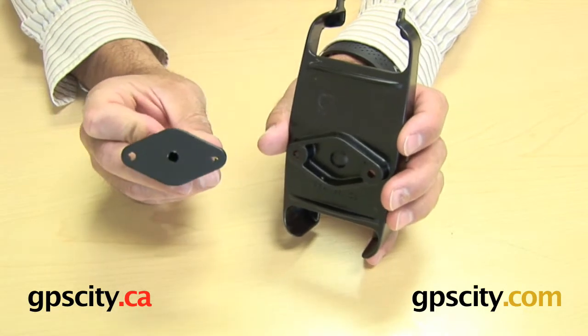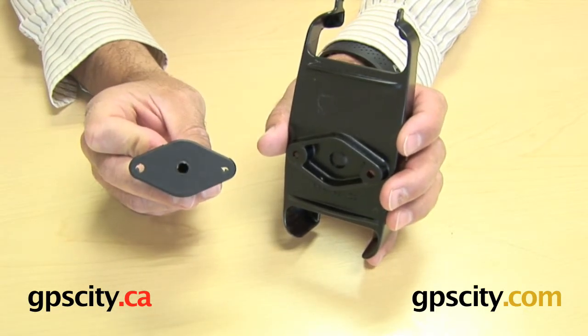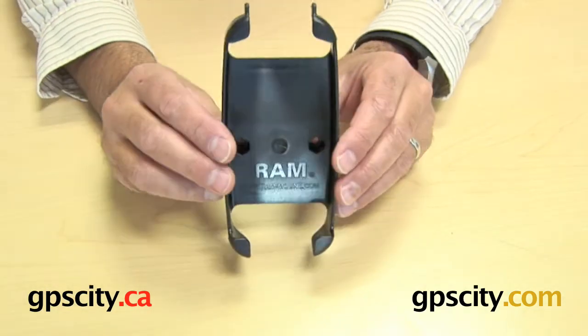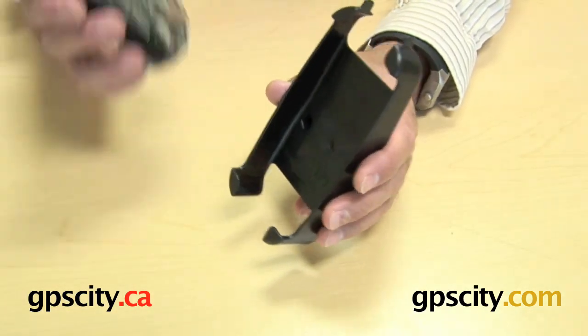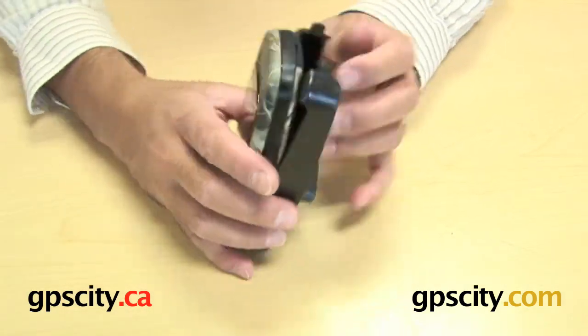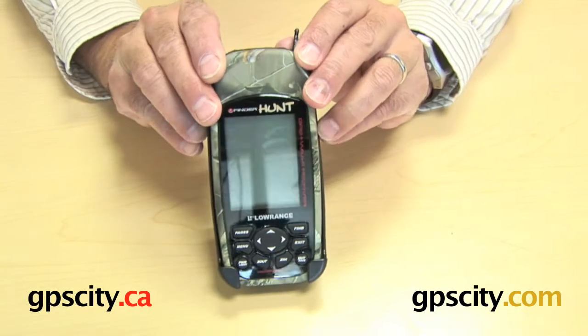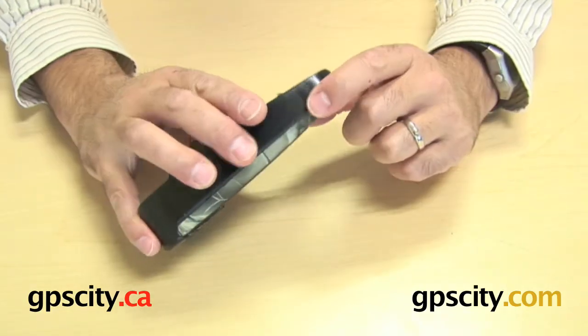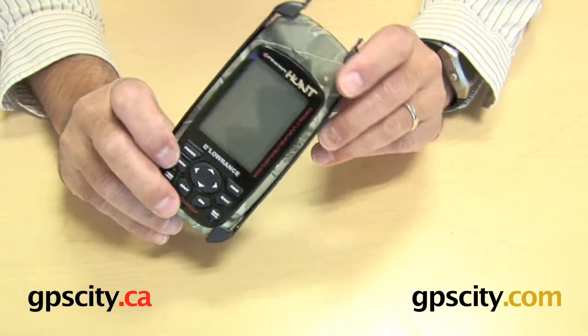Or thirdly, you can actually remove an existing cradle off of the diamond plate if you have one, and just attach the diamond plate directly to this cradle. So what I want to show you is how the Hunt fits in here — you just basically drop the bottom in and then stretch out the top to slide it in. And that's it. It's in, and it's not going anywhere because you can see it's gripped around each corner of the device.